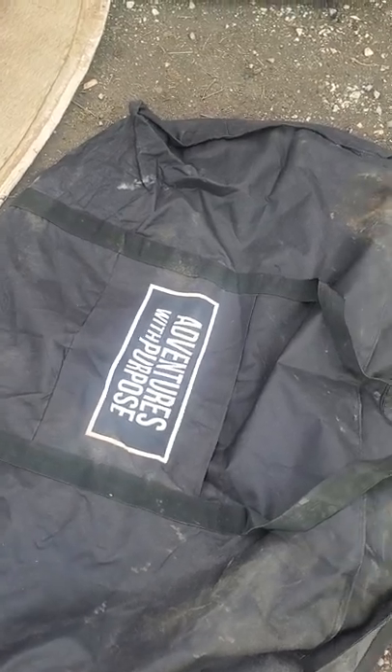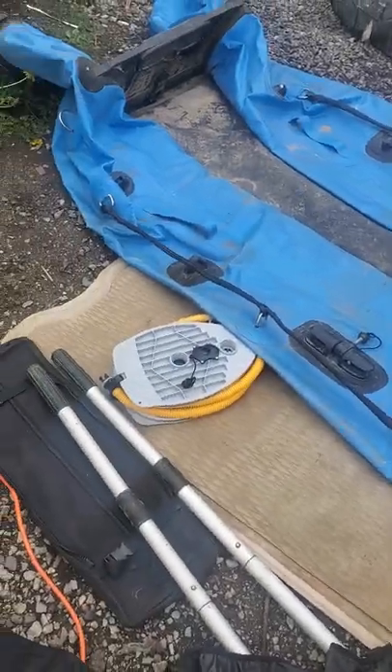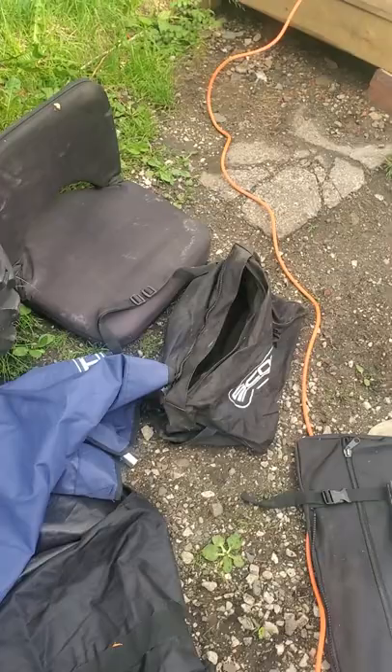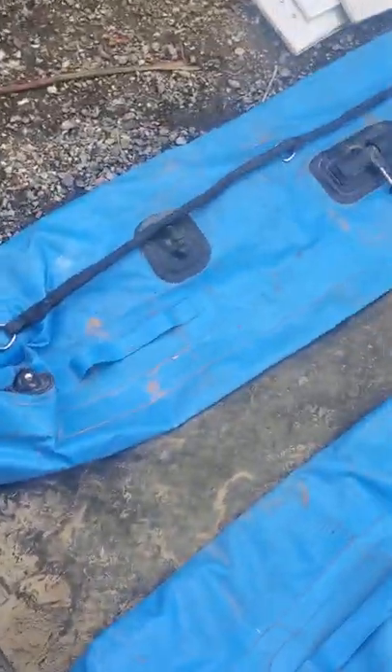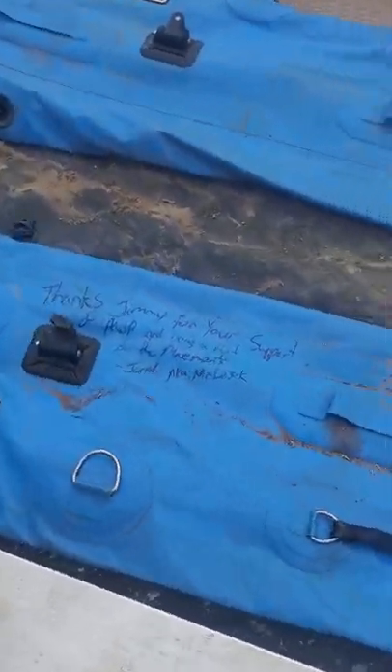Hey guys, this is Adventures for Purpose's original inflatable boat that he sent to me. Instead of buying the new boat that I had originally planned, he decided to send me the original one instead. As I was on live feed with him and he asked me if I was interested in trading, I hopped onto it.